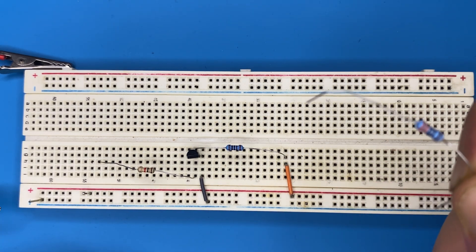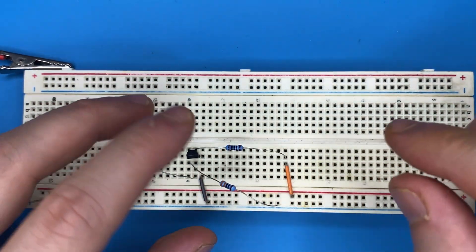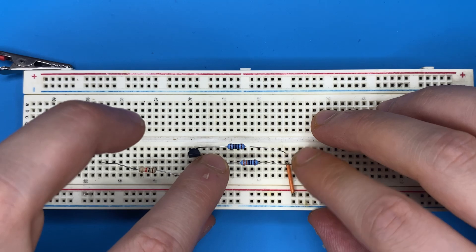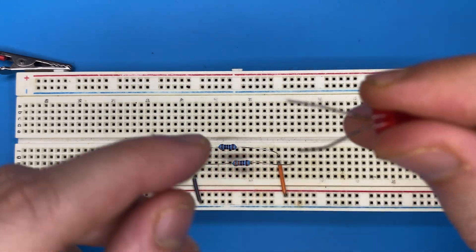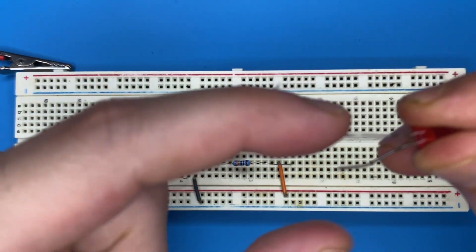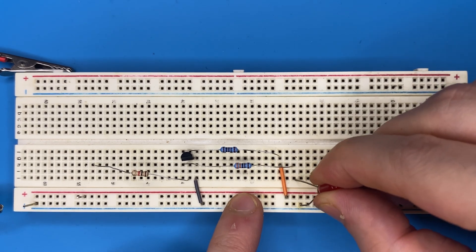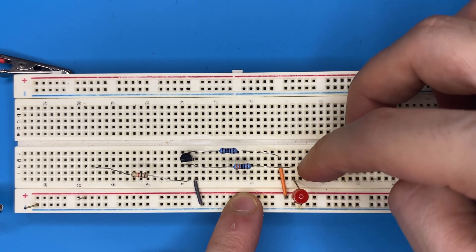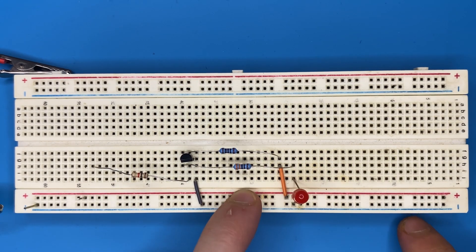Now connect the 330 ohm resistor to the collector pin of the transistor and to a blank spot on the breadboard. Connect the anode pin of the LED — the longer pin — to the other end of the resistor, so the anode is connected to the collector pin of the transistor and the cathode is connected to ground.